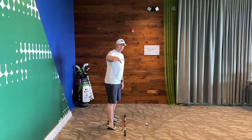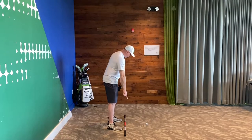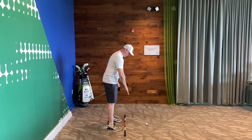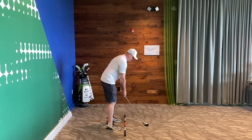And then from the down the line view, I want to make sure the camera lens, again at sternum height, is being shot down your foot line or where you've got your target line. If you're a little bit back, that's fine, but you'll notice that it's basically shot on my hands line.